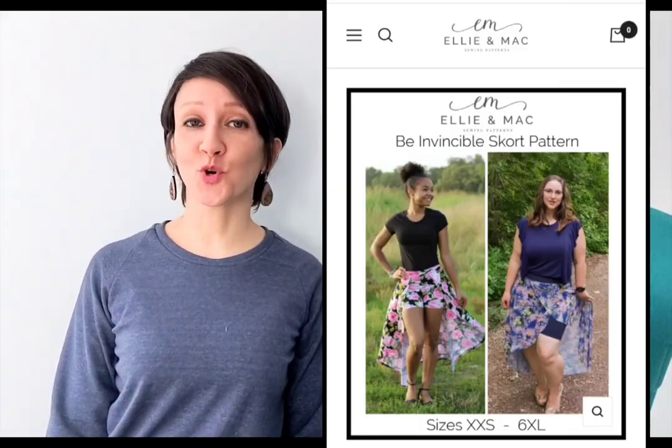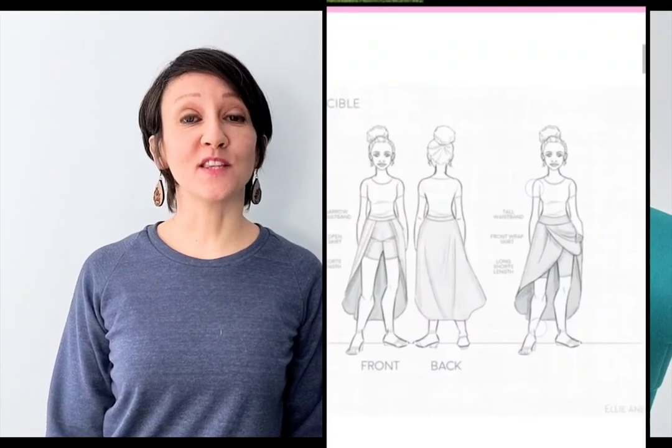Hi everyone! Today I'm sewing a pair of super easy shorts. This pattern is great for everything from biking and yoga to just lounging around the house. You could even use them as an extra layer when you're wearing skirts and dresses. I used Ellie and Mac's Be Invincible skort pattern today — I just omitted the skirt portion. You could sew these shorts up in 10 minutes. Let's get started.